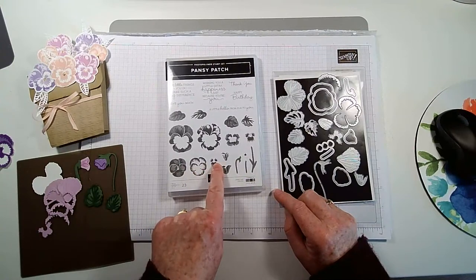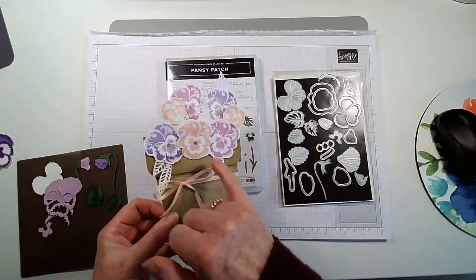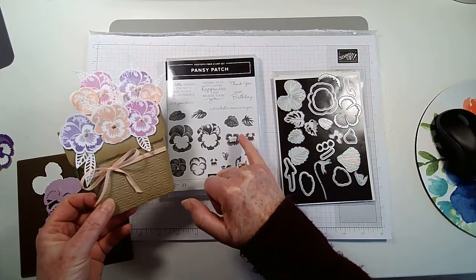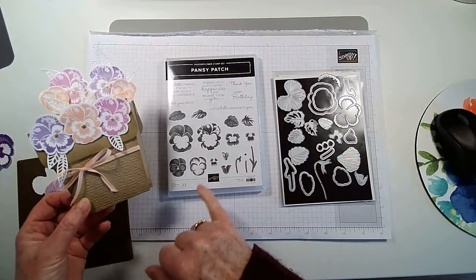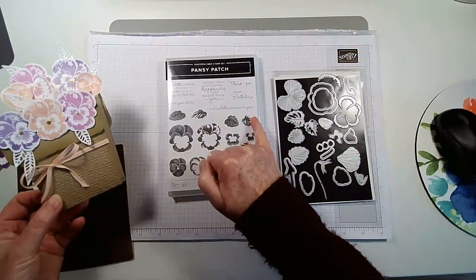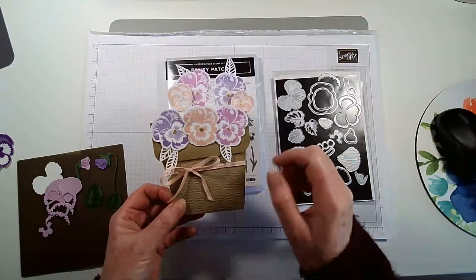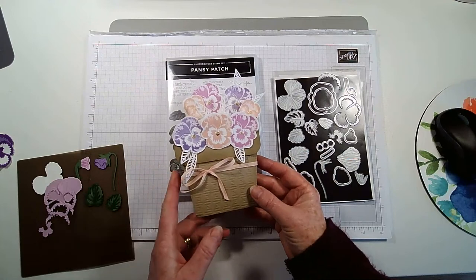These stamps kind of layer up to create the flowers — you've got four levels here but I only used three. I used that one, that one, and the middle one; I didn't use the center piece. You've got these three for the smaller ones, then a little bulb and two-tone stamping for the leaves as well, and you've got stems and little centers.